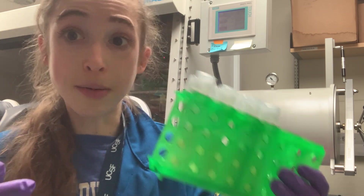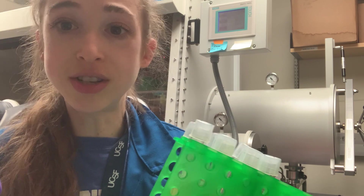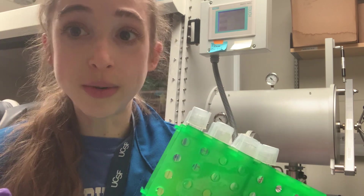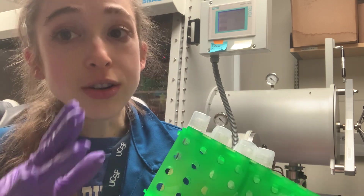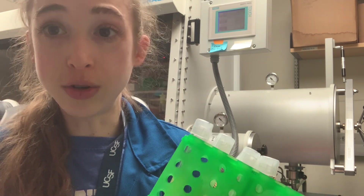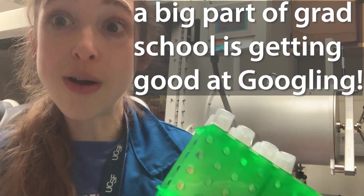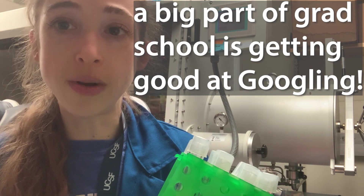Those kits are great — don't get me wrong, I'm about to go use one of them — but it's important to know what's inside each of those kits and what's going on at every step. So before you dive into an experiment, dive into the protocol. You should know what you're doing at every step and why you're doing it. Sometimes you might have to do a little Google searching to figure out what's in these different things.